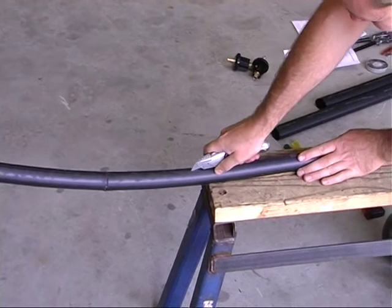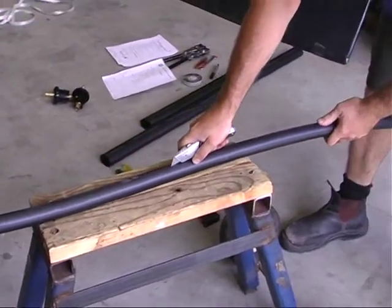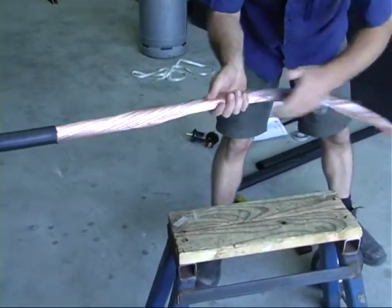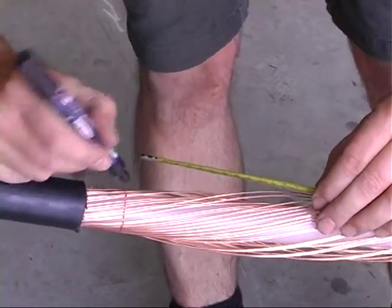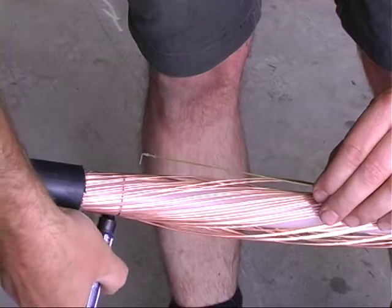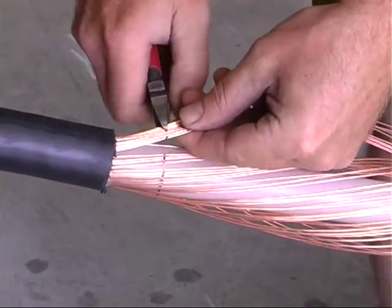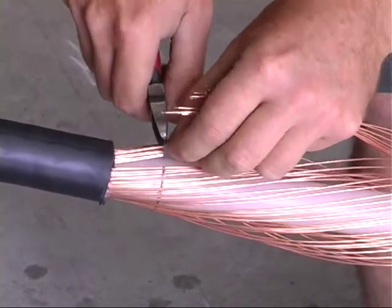The lengthwise cut is completed with a knife — do not damage the white inner insulation during the process. Remove the clear plastic lining over the copper. Measure and mark the outer copper screen wires at 3 centimeters above the end of the black outer sheath. Using the cutters, carefully cut and remove the wires, again without damaging the white inner insulation.